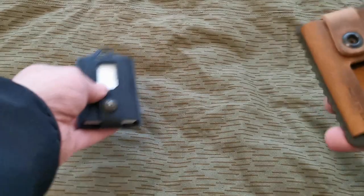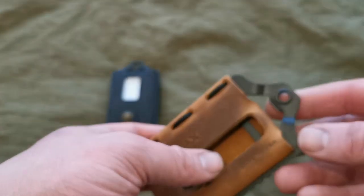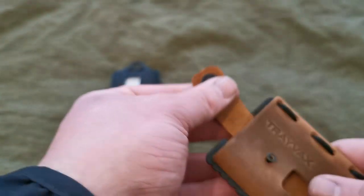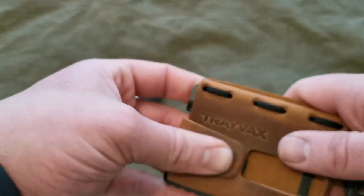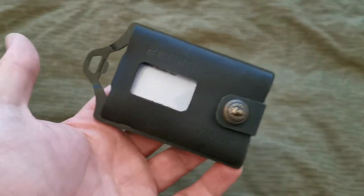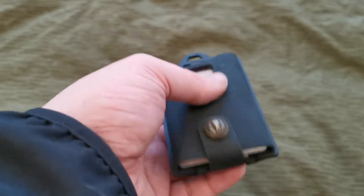I'll need to stretch the Seeker out too. I can just stick the cords in and let it stretch out naturally, or I'll try wet forming it. The Chinese one looks good - it fits. Both wallets are pretty much identical; the studs are different, the frames are slightly different, and the money clips are different, but the same height and width overall.